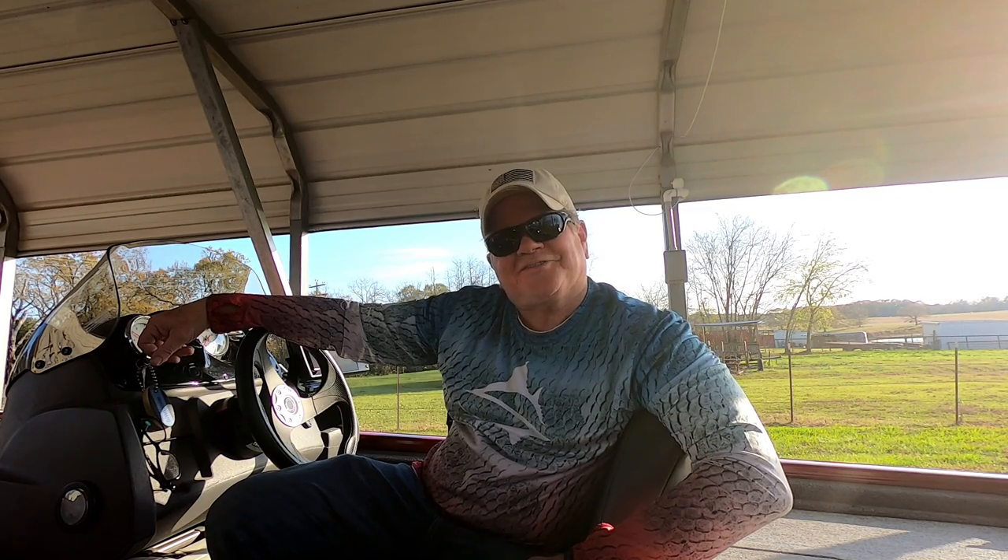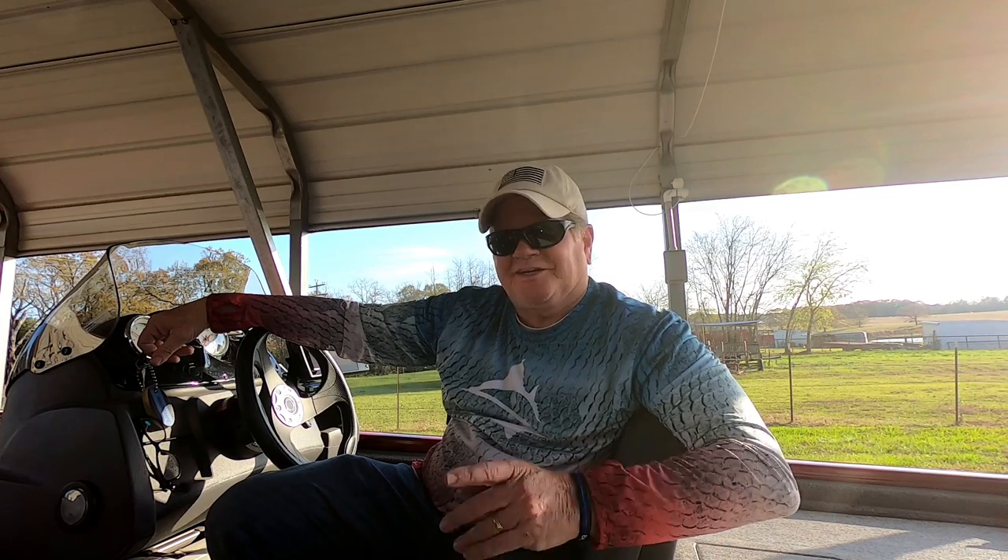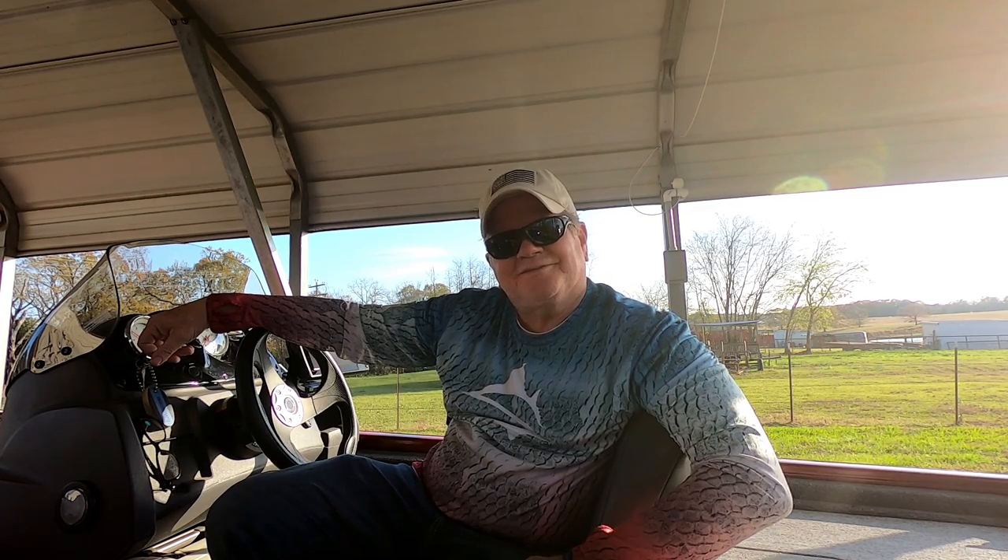The G-Man from Texas saying thank you again for the subscribers, and until next time guys — peace, y'all.